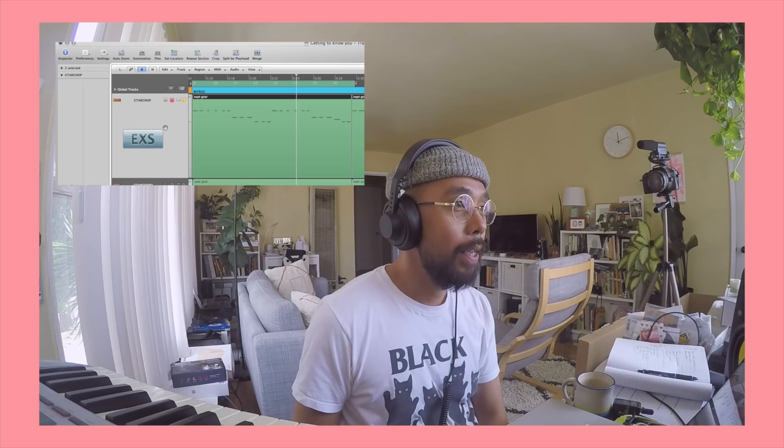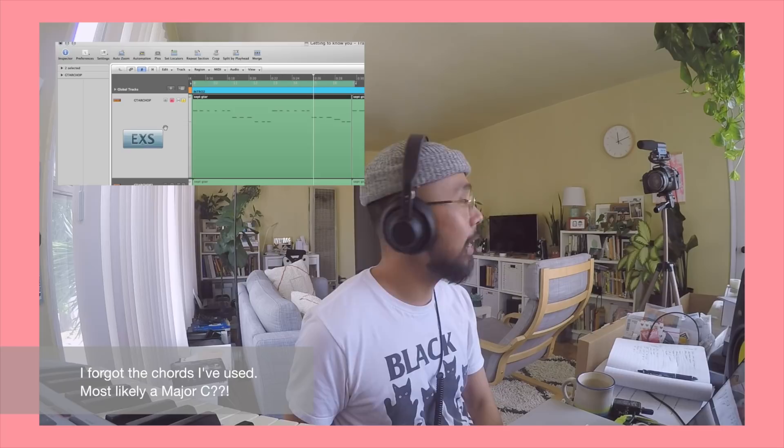I started with the guitars first for this one. It's a bunch of chords that I played through an acoustic guitar. And then I resampled it, chopped it up, and then layered another instance of that guitar on top of each other to give it a full stereo effect.